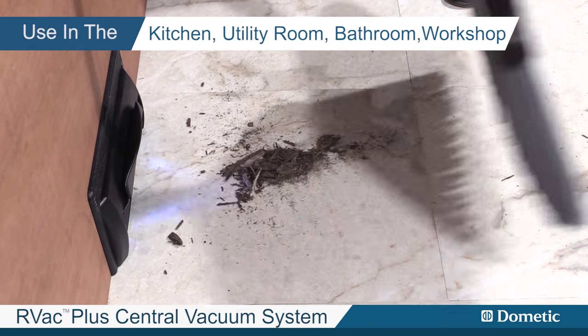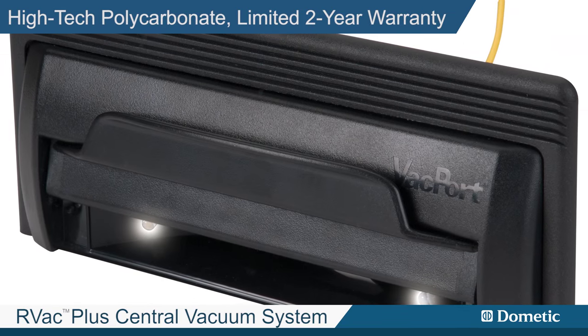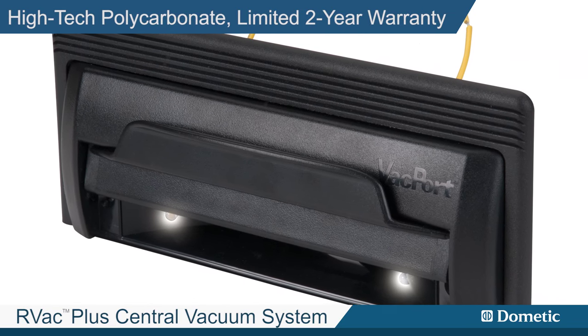No dustpan or bending over needed. Great for use in the kitchen, utility room, bathroom, workshop or any sweepable area. Made from hi-tech polycarbonate with a limited 2-year warranty.